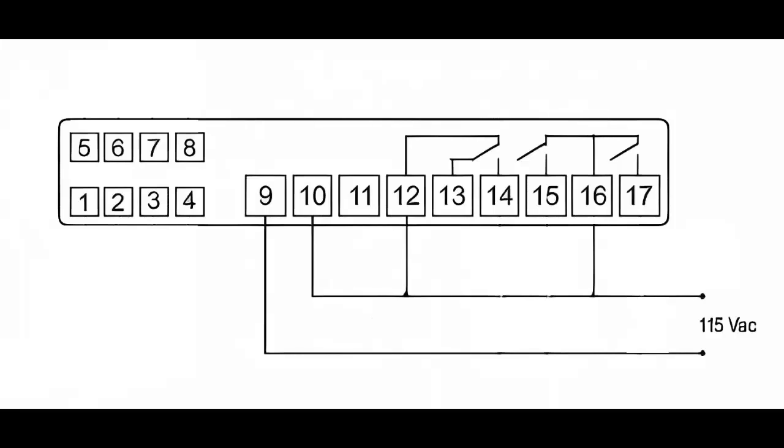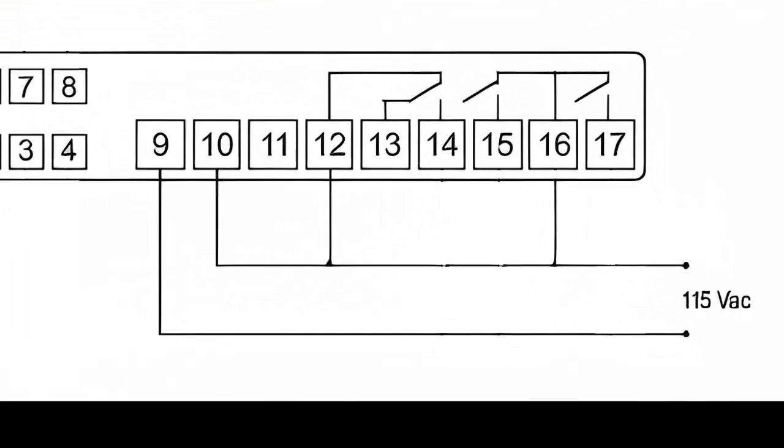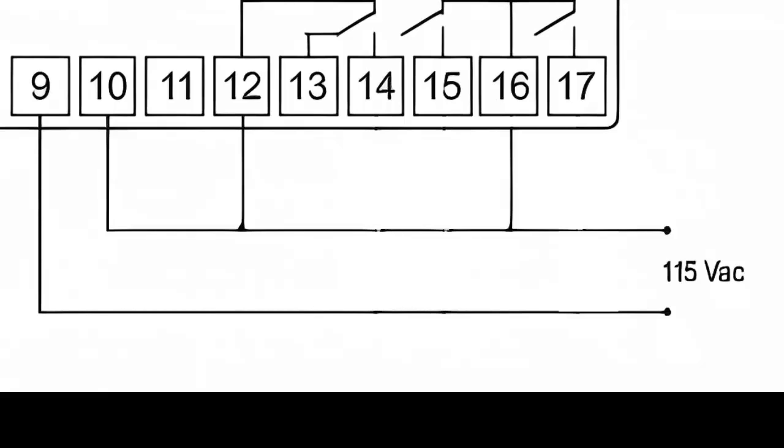Connect power to the controller based on the model. Use pins 9 and 10, neutral and line respectively, for the controller powered with 115 volts AC.